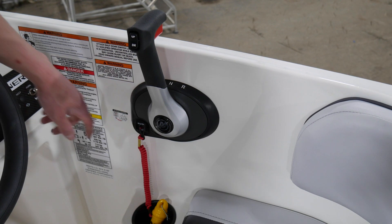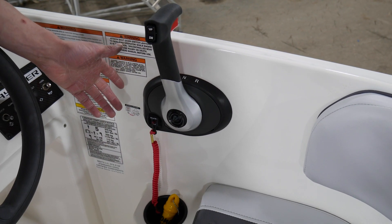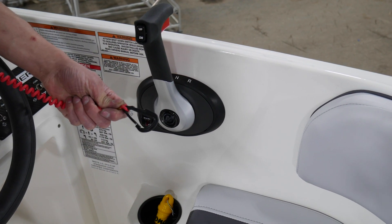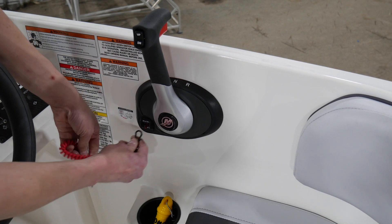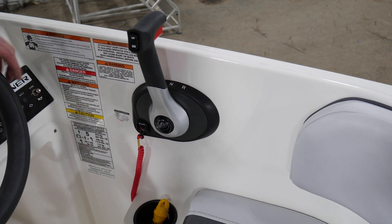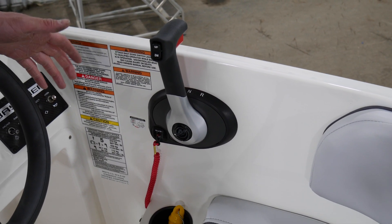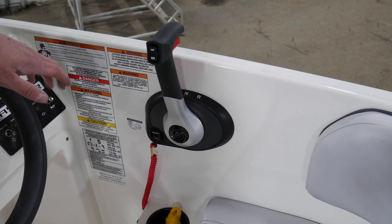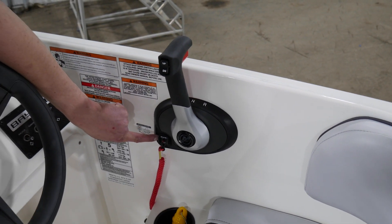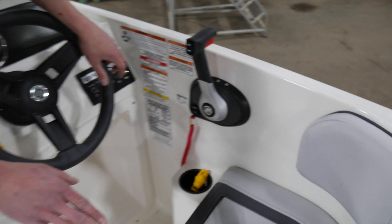It says run on it. This tether needs to be in the up position in order for your boat to start. You can attach it to your life jacket and then place it in the switch and lift up on the red handle there, and then it is in the run position and it will start. If for whatever reason your motor is not starting, check and make sure you're in neutral, that your tether switch is in the up position, and lastly, if that still doesn't work, make sure your battery connections are tight.